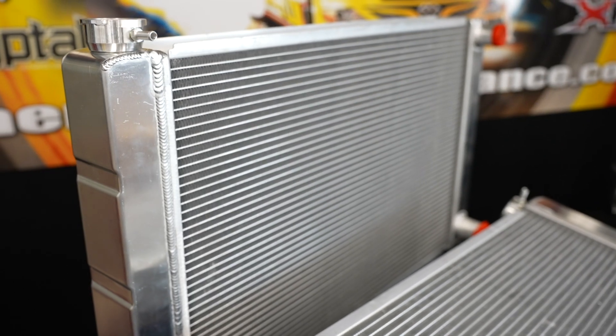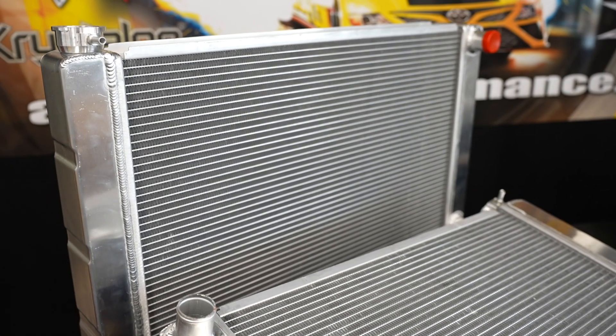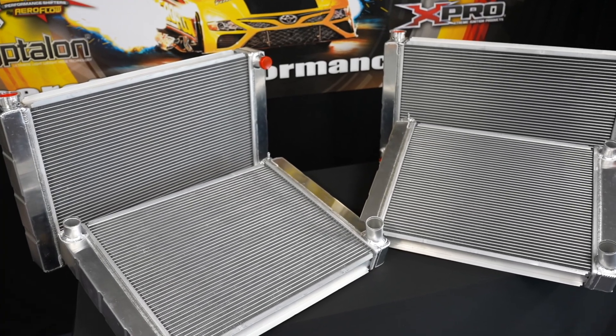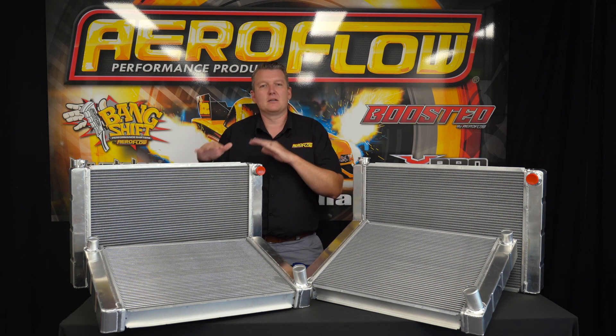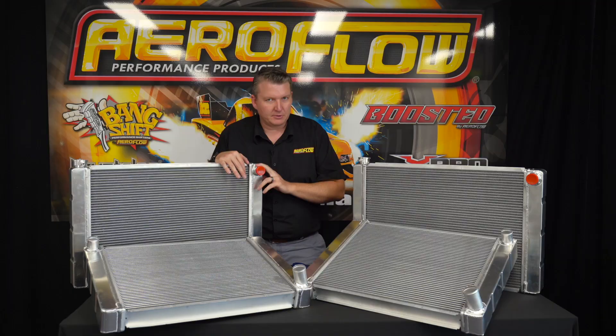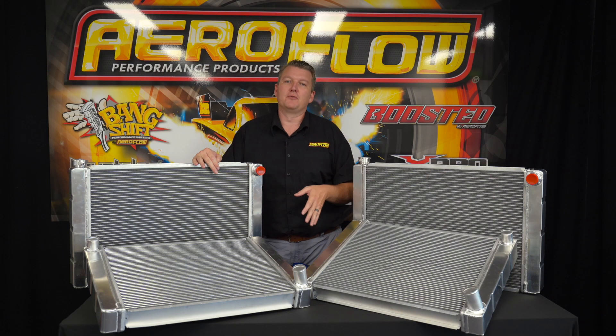They are more in line with traditional muscle cars or hot rods, or effectively anything that you can fit them in. There are a couple of different sizes. If you're making a custom engine bay or a custom build, then you might be able to move your radiator support and make the space, but you need a nice big efficient alloy radiator — this is going to be your option.